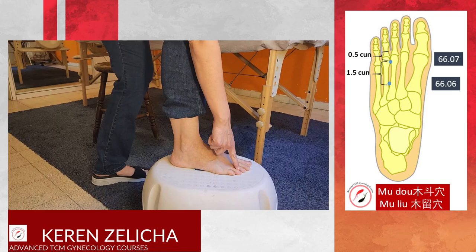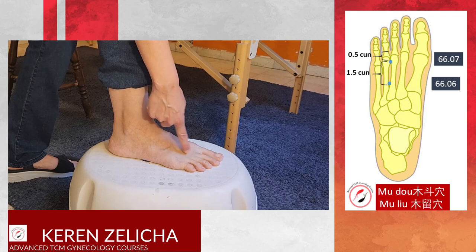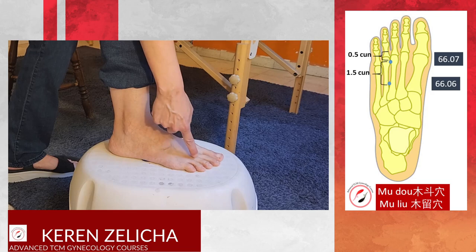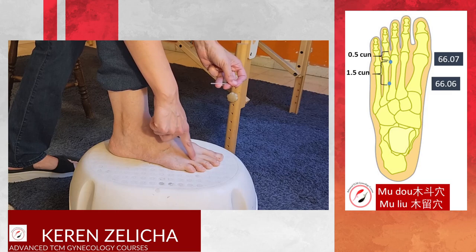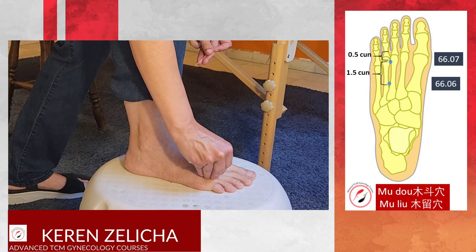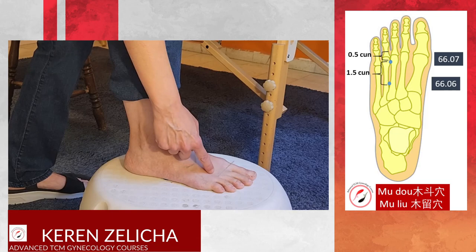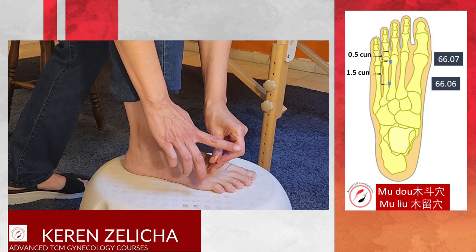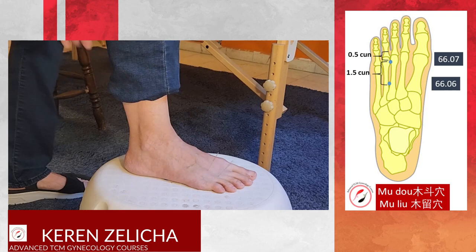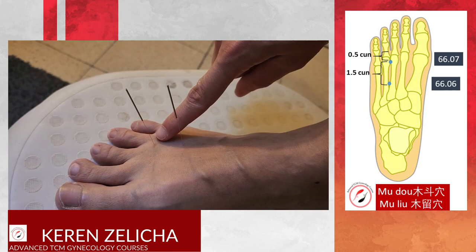For needling, Mu Do and Mu Liu are located between the third and fourth metatarsals — you can feel a tunnel, a gap between the metatarsal bones. Mu Do is located half a Tsun proximal to the web; locate it and puncture. Mu Liu is about 2 Tsun proximal to the web; locate it and also puncture. The needling depth is about 0.3 to 0.5 Tsun deep. So this is Mu Do and this is Mu Liu.